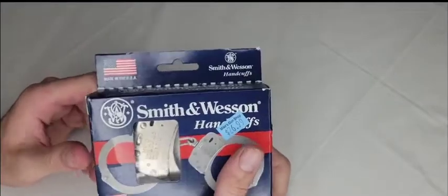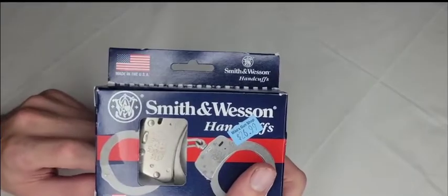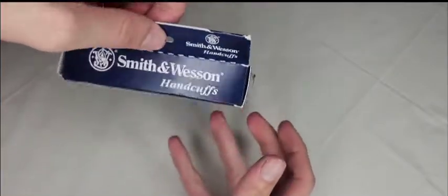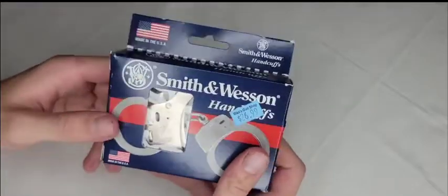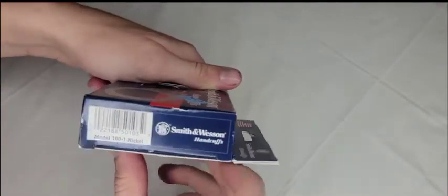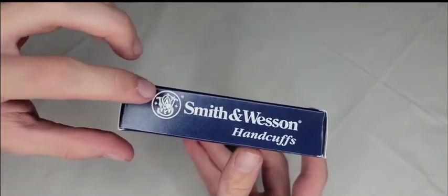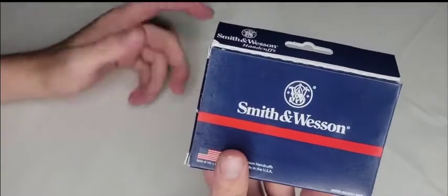They come in a cardboard-style box with a clear window so you can see the handcuffs inside. Up top there's a hang tab so you can display them on a peg hook. On the side you have the QR code and the Smith & Wesson logo with the model name. The back is just Smith & Wesson — nothing too special.